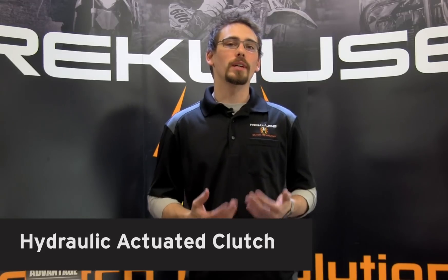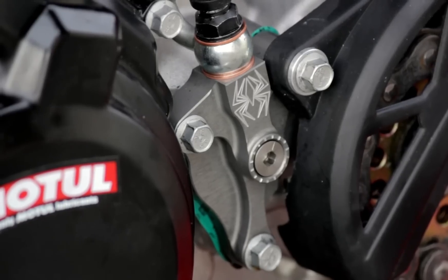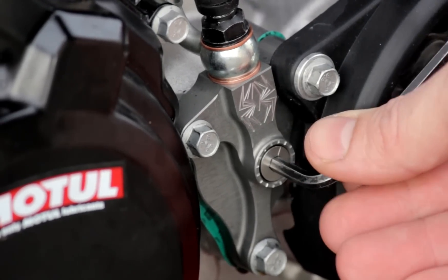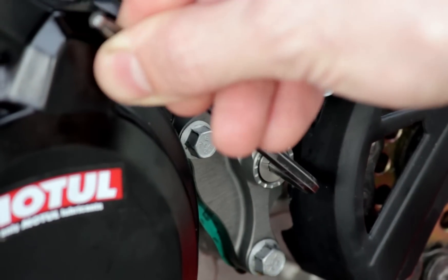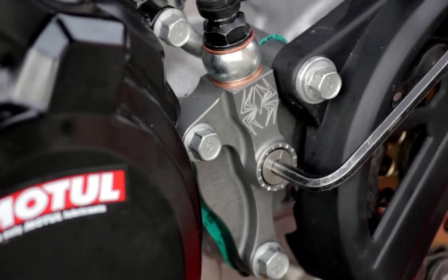With the hydraulic clutch, we do not need to take the clutch cover off to make these adjustments. We will make these adjustments using the Recluse adjustable slave cylinder. If you have slipping, we will want to turn the adjuster counterclockwise one tick mark at a time until we get our free play gain down to an eighth of an inch. If you are experiencing drag, you will need to do the exact opposite.